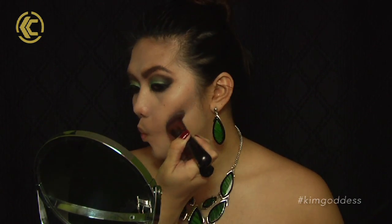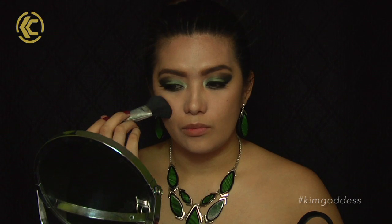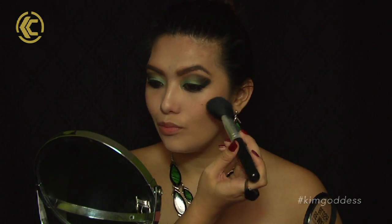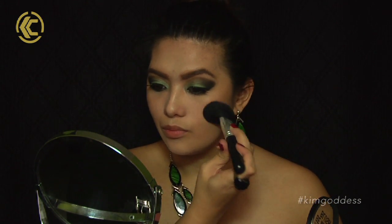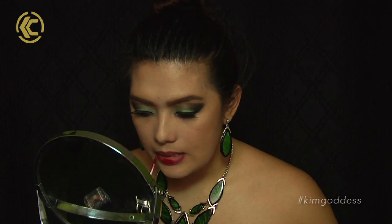Then contour, contour, and contour — mix your cool shades and your warm shades. Then use a peachy blush for the cheeks; nothing pink because that's for little girls and I am a lady. Then line your lips with a dark red lip liner in preparation for our dark red lips.